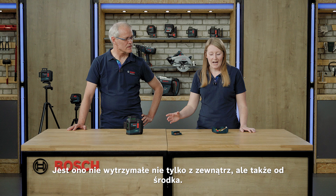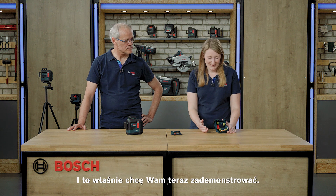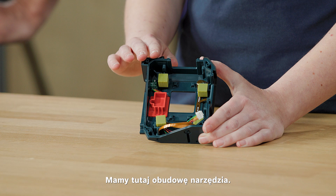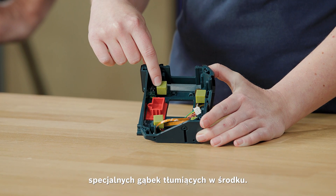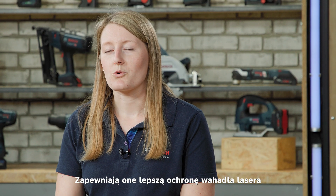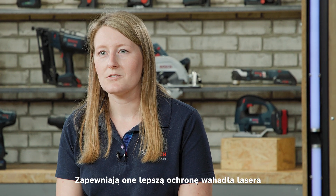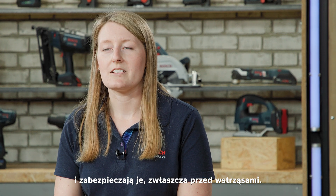Not only is it robust from the outside, but also from the inside — and this is what I'd like to show you now. We have here the housing of the tool and you can see that we have used specific damping foams on the inside. This provides better protection for the laser pendulum and protects it especially against shocks.